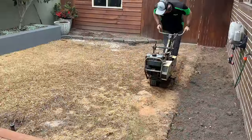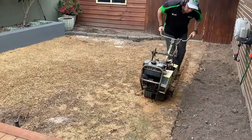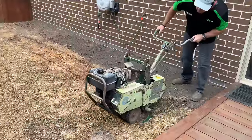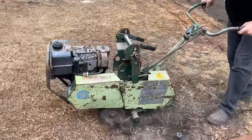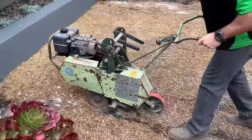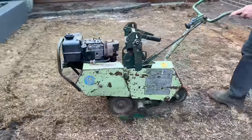Preparing your soil correctly for turfing is essential if a drought tolerant and free draining lawn is to be achieved. If you have an existing lawn or weeds in the area that is to be turfed, the first step will be to clean them up.